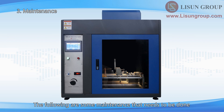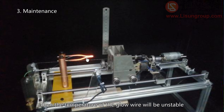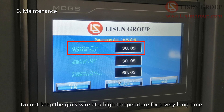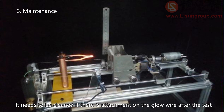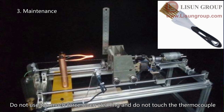The following are some maintenance tips for the glow wire apparatus. The glow wire is heated by high current to reach a high temperature. If the power supply voltage is unstable, the heating current and glow wire temperature will also be unstable. Therefore, it is better to use a regulated power supply. Set the test time according to the standard and do not keep the glow wire at high temperature for too long, as this shortens the life of the glow wire and thermocouple. If there is residue on the glow wire after the test, heat it to a high temperature and carefully clean it with a steel wire brush. Do not use too much force and do not touch the thermocouple.